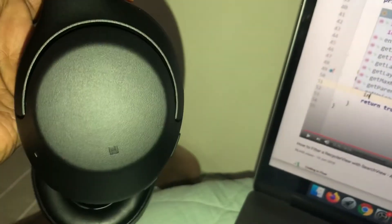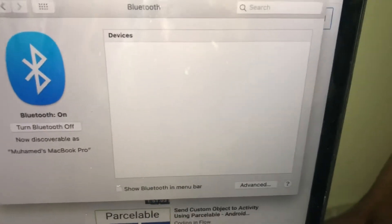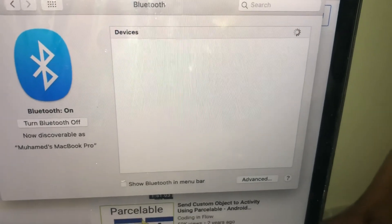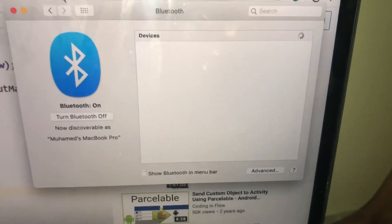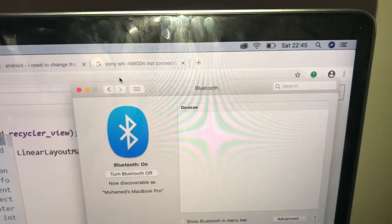Hi everyone. You just got yourself this beautiful headset from Sony and you're having trouble getting the device listed under your Mac's Bluetooth connected devices — the devices that your MacBook can access around you. You wait and wait and nothing is connecting. Here's a quick tip if you are facing this trouble.